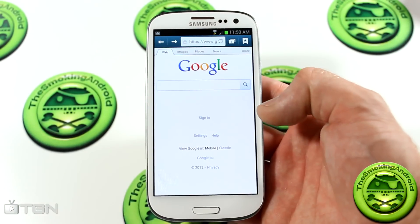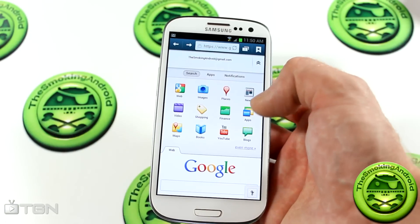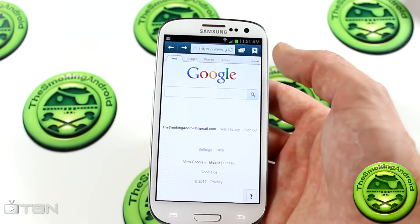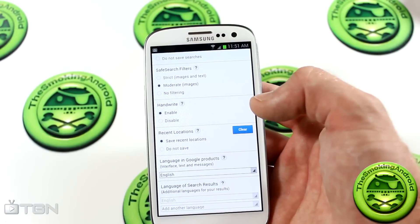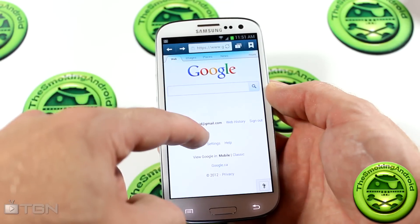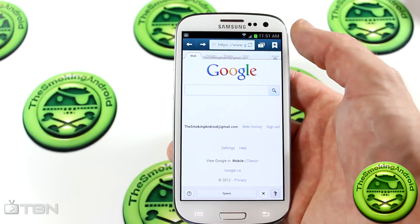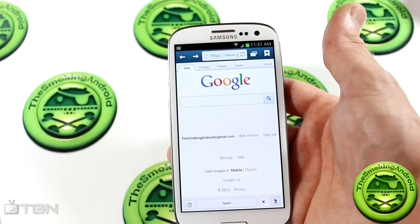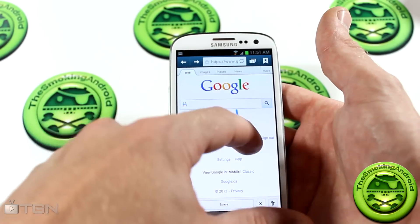Something else I noticed when I opened up the internet browser is that the new Google Handwrite is actually enabled by default, which was a little strange. Normally you'd have to go into settings and enable it manually. However, it seems to have been enabled by default — as you can see in the browser settings, 'Handwrite: enabled.' While we're talking about the browser application, I actually found it to be a little slow. If I click 'More,' you'll see it kind of chunk and lag, and you can see it stuttering a bit. That was a bit surprising — I am on WiFi, so there shouldn't be any latency issues, and this is the Samsung Galaxy S3 with the Exynos processor, so it should handle that with no problem.